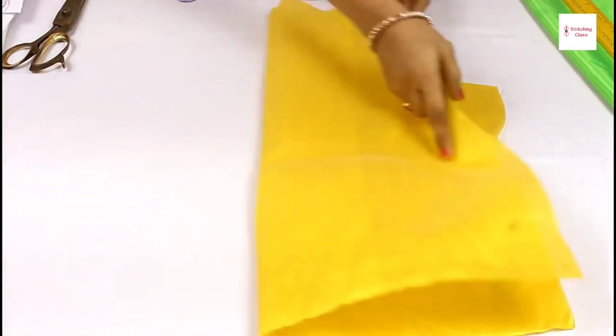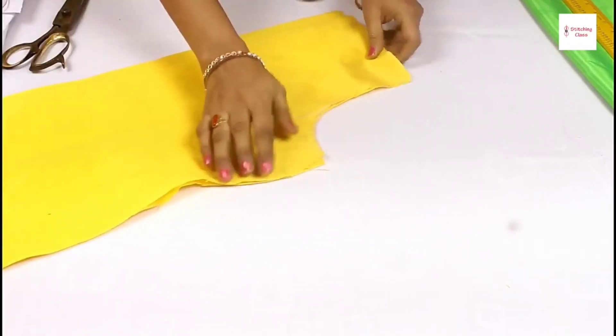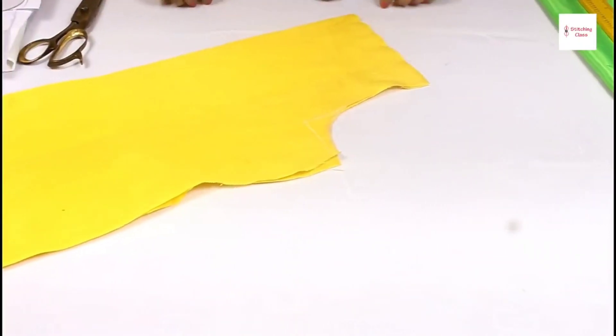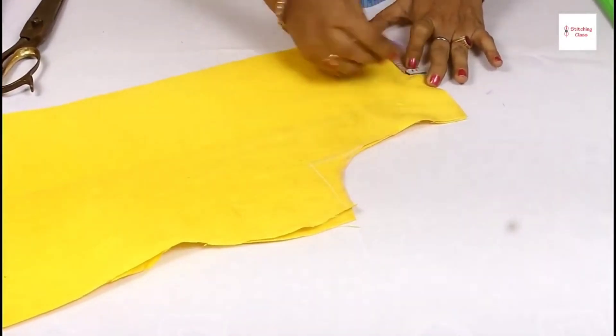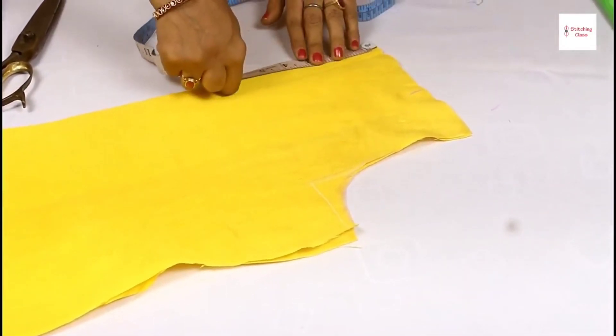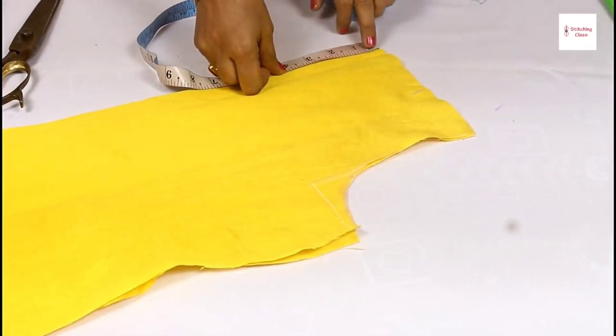So now we fold it and we cut the boat neck. I am taking 4 inches at the shoulder and 4 inches at the waist. The shoulder measurement is 1.5 inches and it is ready.